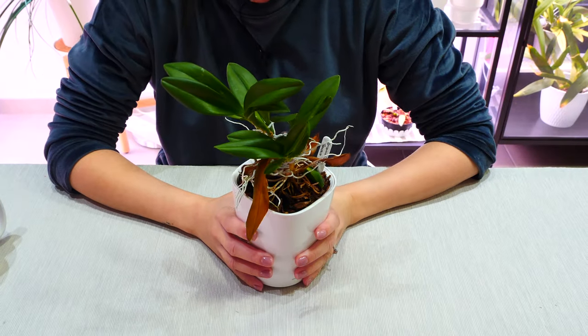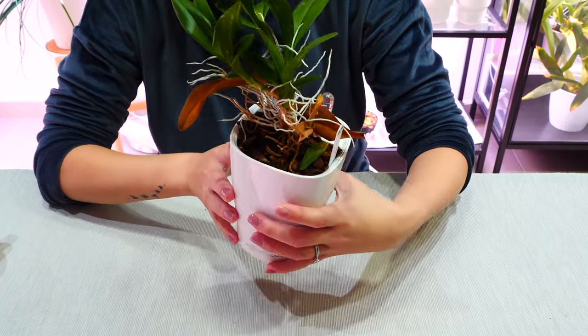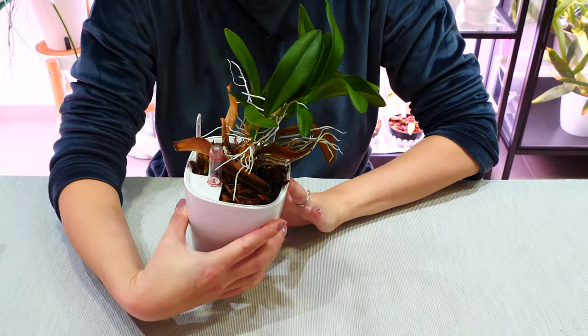Hey guys, it's Dani. Today we are working with an extreme climbing Oncidium orchid.